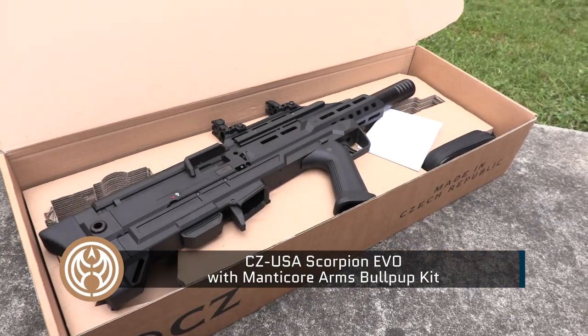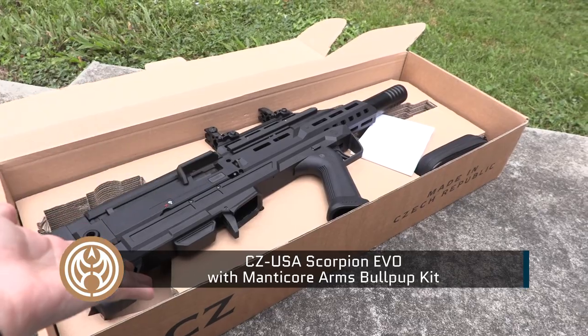Hey guys, welcome back to Guns.com. I'm Jackie and today we're gonna do something a little different. We're gonna forgo the usual pistol review you're used to seeing from me for something a little spicier: the CZ Scorpion Evo with Manticore Arms bullpup kit.